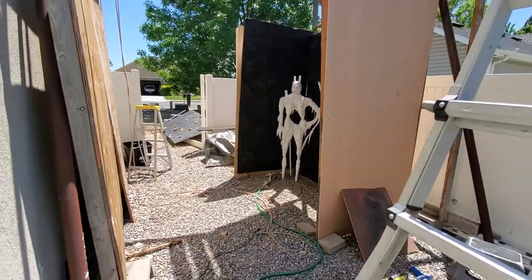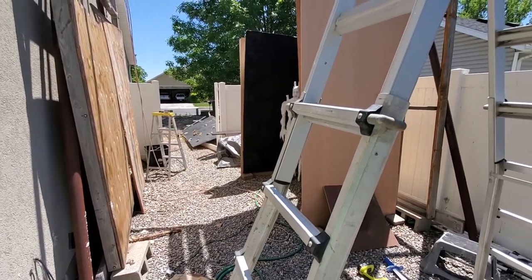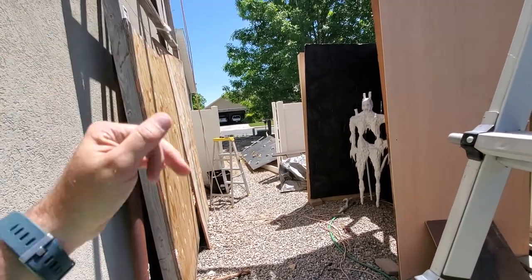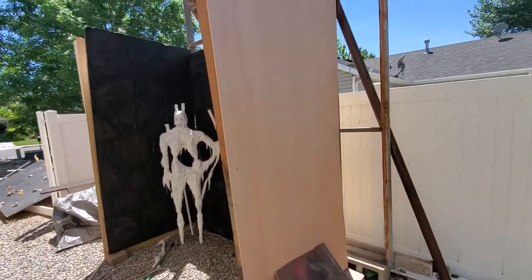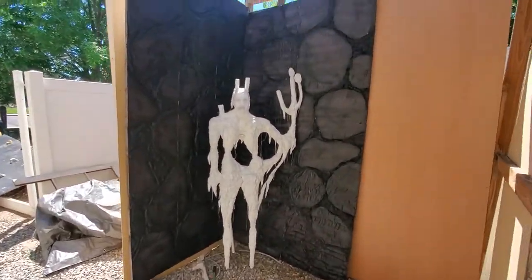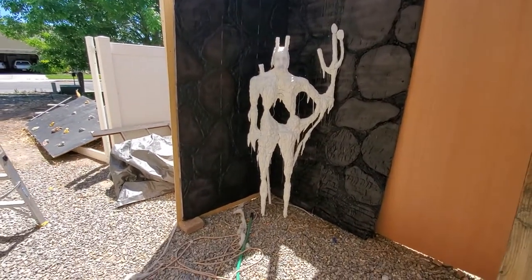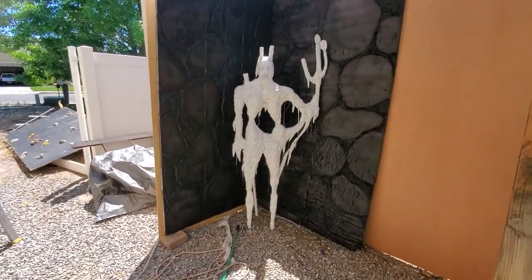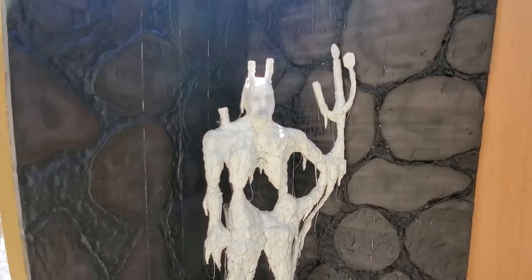The idea is towards the end of the haunt, after they come through spooky forest, they'll come to this point and we'll probably do some kind of archway. We'll have like a stone wall on this panel here, and then they'll come into the crypt. I've got a couple of the foam walls partly built. This would be where the candle man will be, and then they can exit the haunt that way.